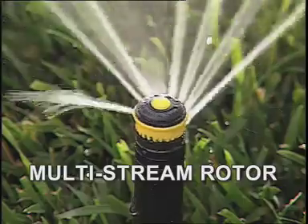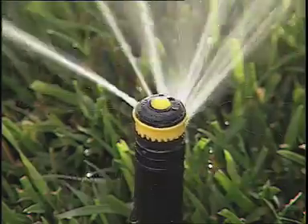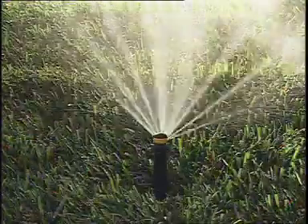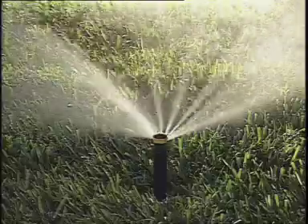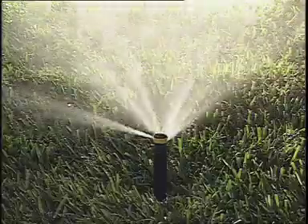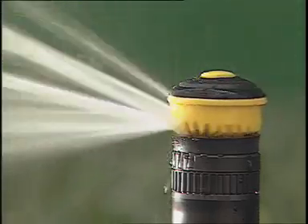Multi-stream rotary sprinklers are a good choice to cover medium areas from 17 to 24 feet. Because the rotating streams distribute the water at a more controlled rate, the water has more time to soak into the landscape, avoiding excess runoff. This type of rotor is perfect for slopes, tight soils, and grass areas.